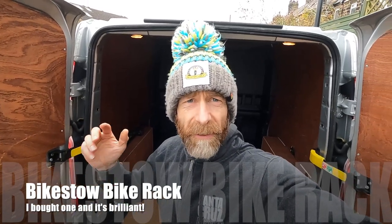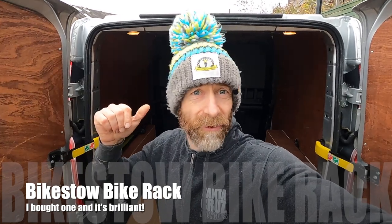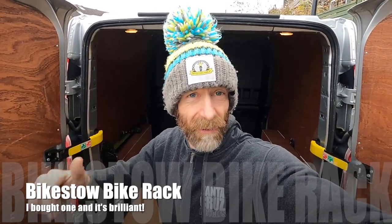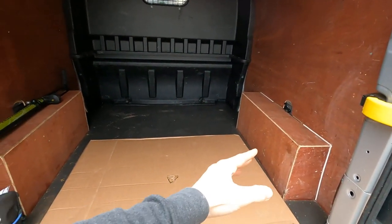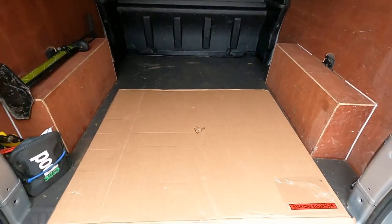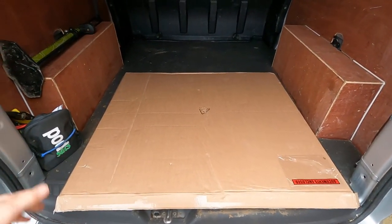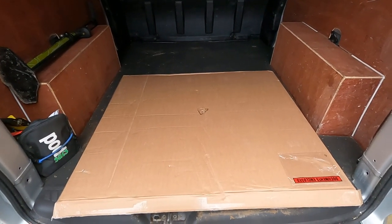My name's Guy Kesteven and I've been a professional bike and kit tester for nearly 25 years. I've got a new van — it's a Transit long wheelbase double cab — and I needed some bike storage for it. There's loads of room in it but the fixing points are a bit awkward; bikes tend to fall over. I was going to do something homemade out of pallets but it would have been really ropey and not work properly.